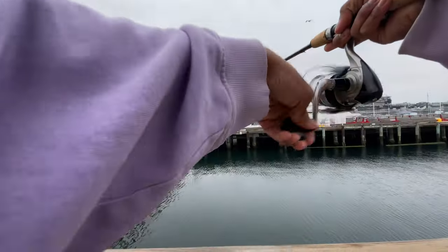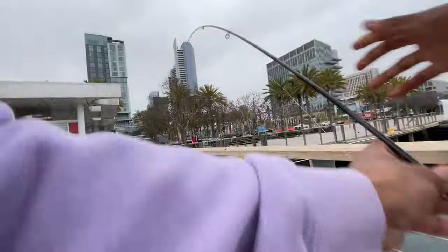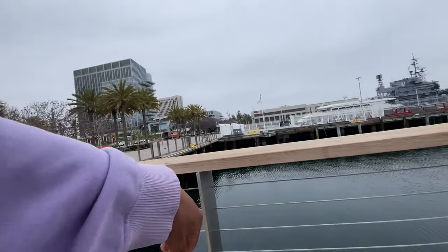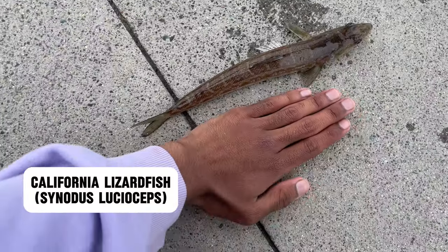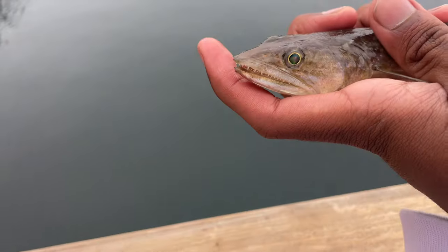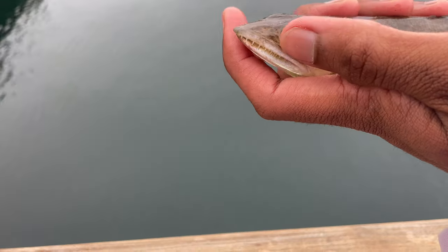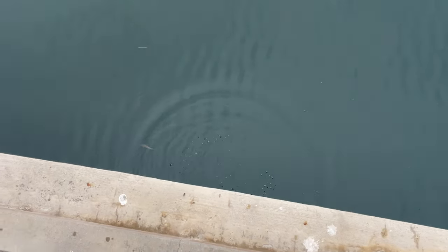Second fish! Another lizard fish — another gigantic one. My hand is seven inches so I want to say this is a good size. I don't want the fish to scrape the concrete too much. There we go — at our lizard fish, let's get him back in. There he goes.